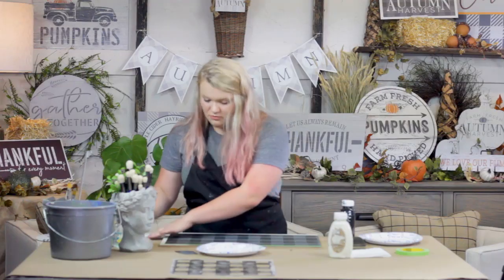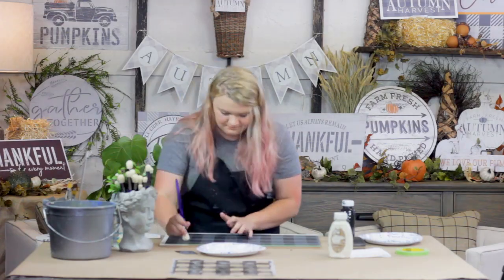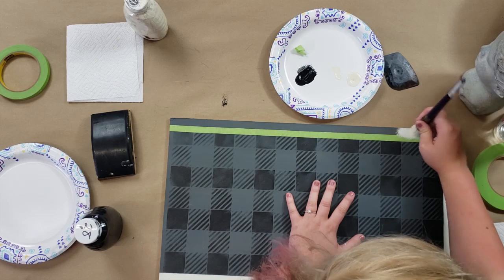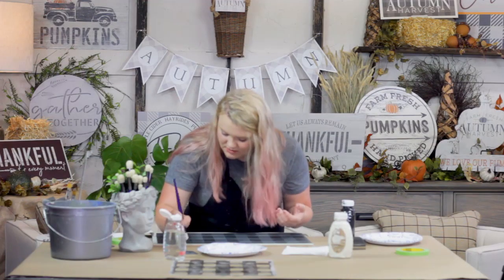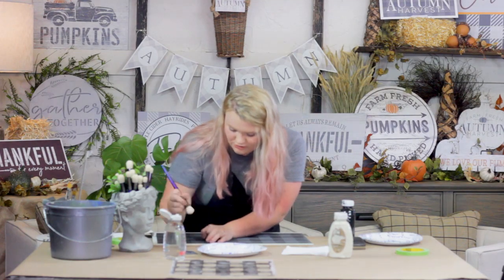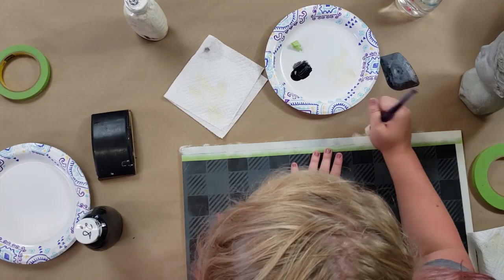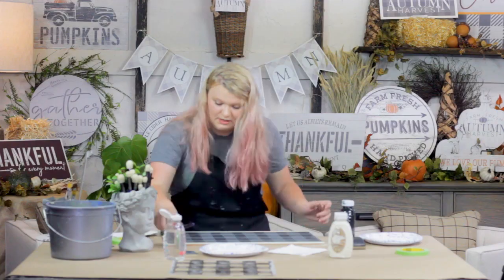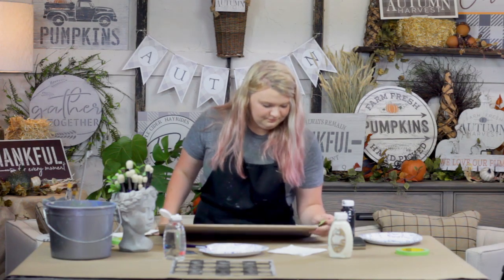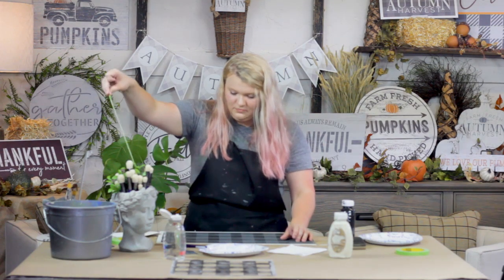If you are more comfortable with the stippling, this is a fine place to use it too. My first coat isn't going to cover really true, so you're going to want to do more than one coat on this. And just as soon as you're done, go ahead and peel.